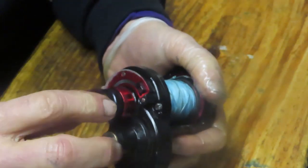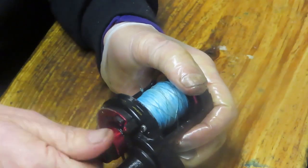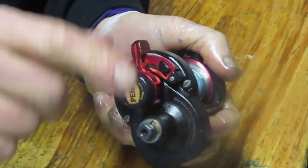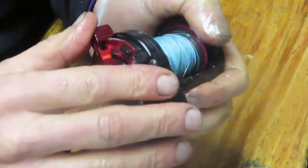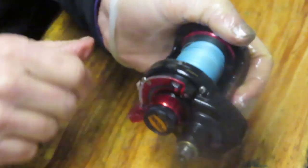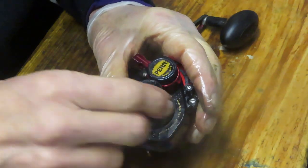That needs to be adjusted more, so we're going to tighten the adjuster knob down. You do this in free spool mode. Now you'll notice the spool spindle is turning, which means the drag is engaging. We can go over to max drag and come back to free spool. We have solved the issue that was there — let's go ahead and put the rest of the reel back together.